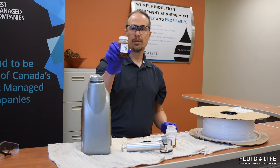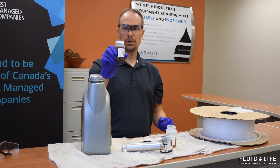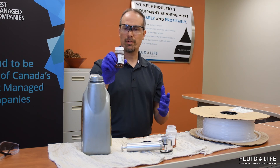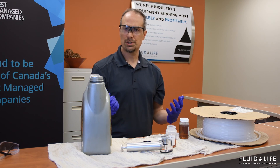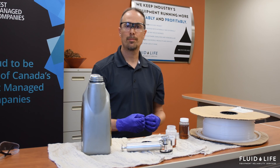Now we have our oil sample. The next thing you're going to want to do is to register the sample, make sure you provide all the information to the laboratory about where this came from, and then you can ship it off. Thank you. If you have any questions, my name is Mark Sherman. Feel free to check out our website, www.fluidlife.com, or give us a shout. Thank you once again.